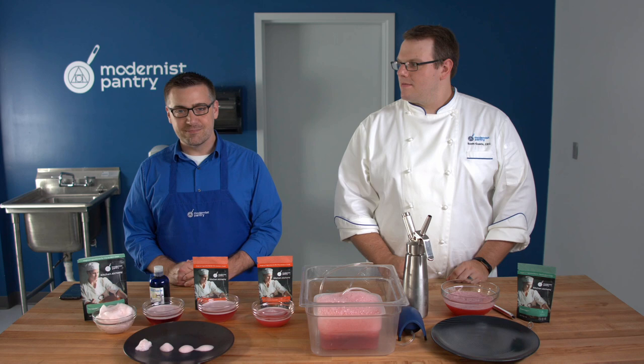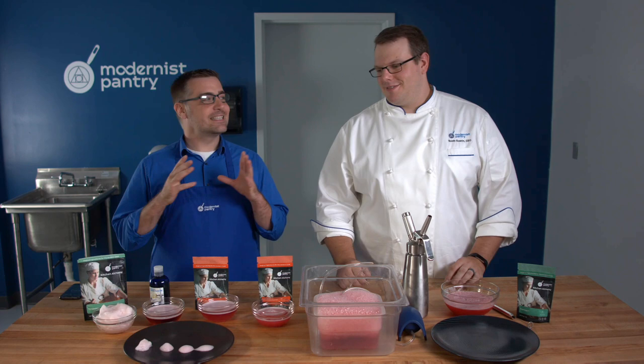Hello and welcome to WTF where we transform food here in the Modernist Pantry Test Kitchen. I'm Mark Frechette, and I'm Scott Guerin, the Research and Development Chef here at Modernist Pantry.